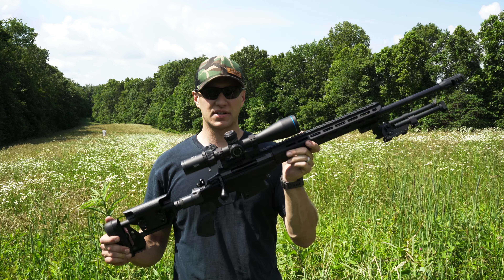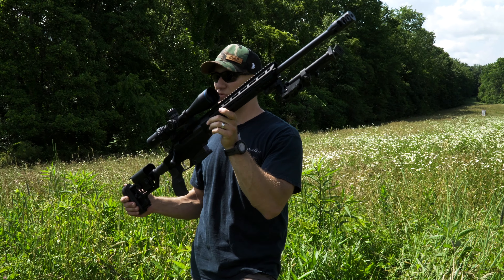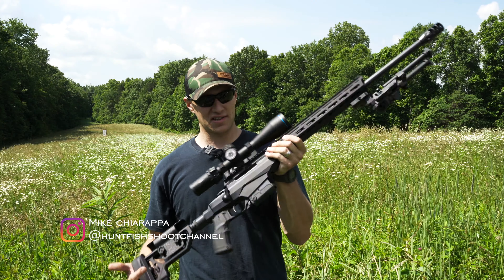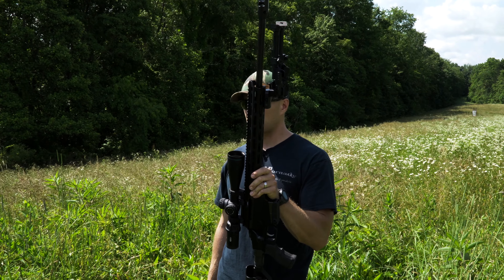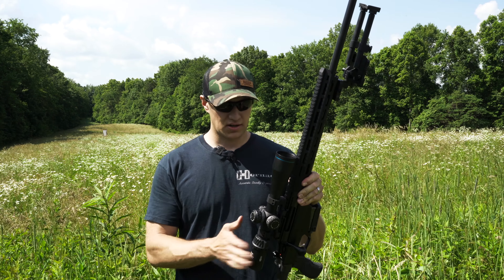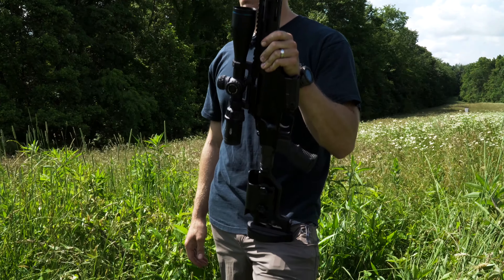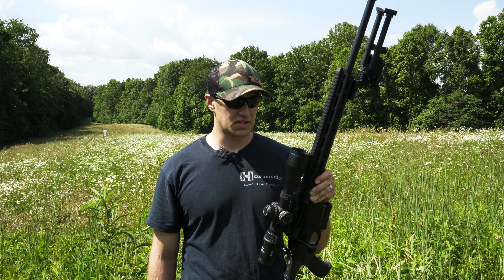We're back out here with Hunt, Fish, Shoot, and today we have the Tika T3X TAC A1. This is a chassis-style rifle. It is a 6.5 Creedmoor. On this rifle, you're going to get a 24-inch barrel with a 1-8 twist. And on here, I have mounted a Meopta Optica 6 — a 4.5 to 27 power with a 50-millimeter objective.